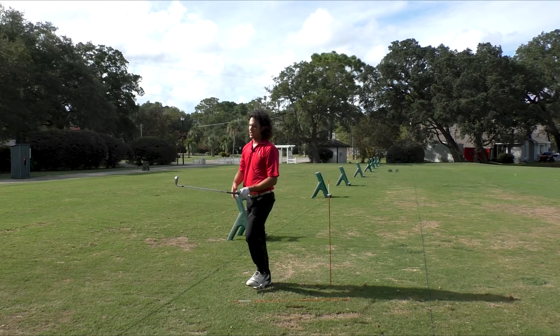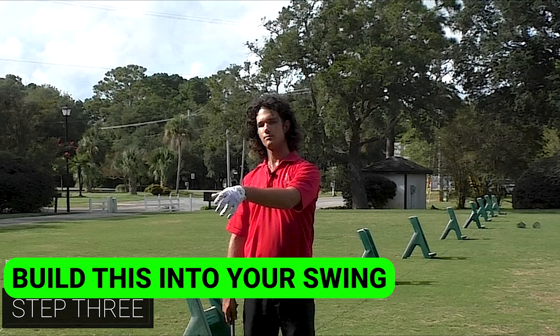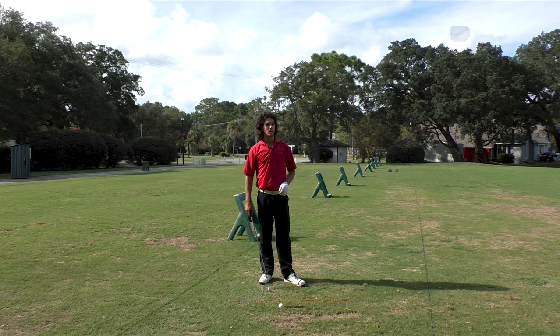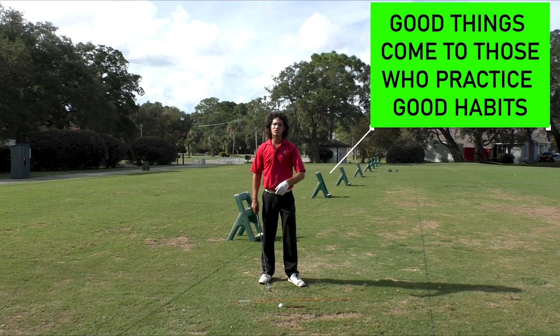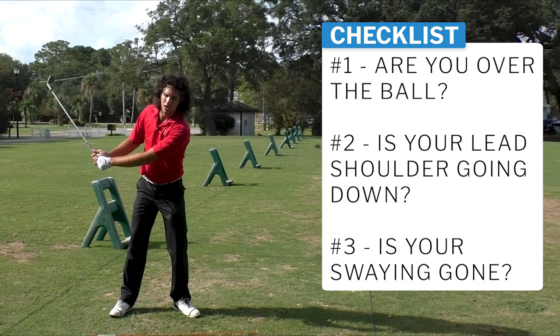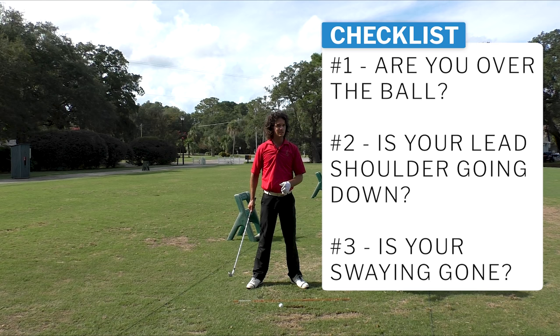Then what you should do after this is work it into your full swing — take away the training aid. After practicing that a lot, I mean a lot — you've been shifting and swaying for so long, you've never felt this before, so you should do it for a while. Don't just go to the driving range, try it five times, then go to the course and say it doesn't work. No — go to the driving range, video your swing, and check: are you over the ball? Chest over the ball? Is your left shoulder going down? Is your head staying centered? Is there no more shifting and swaying? If I see shifting or swaying in your swing, I'm coming after you.